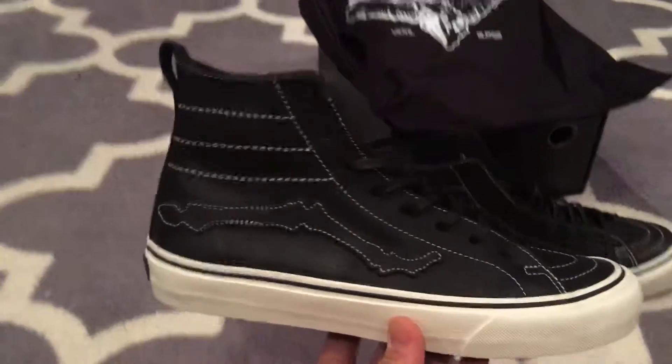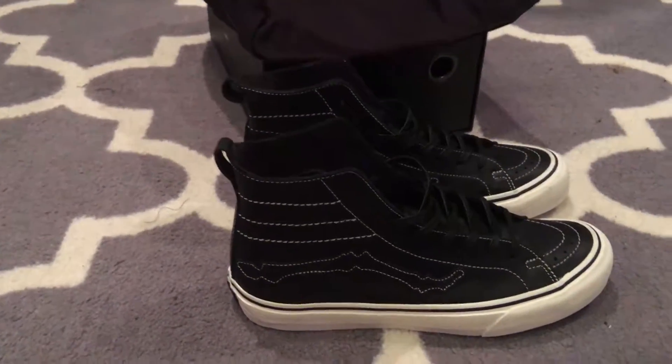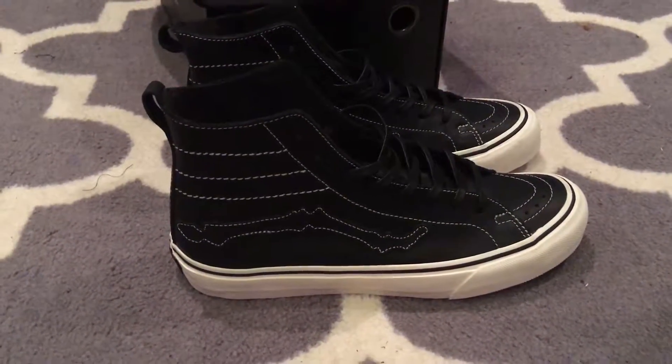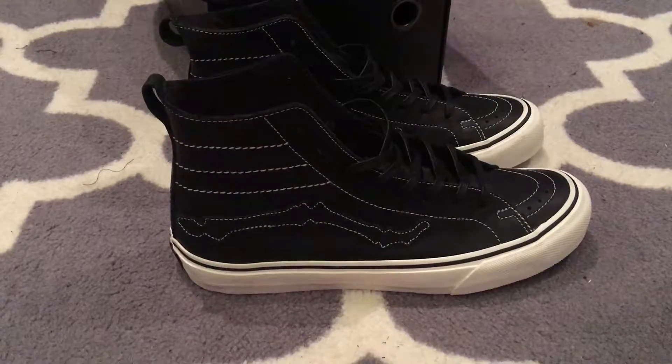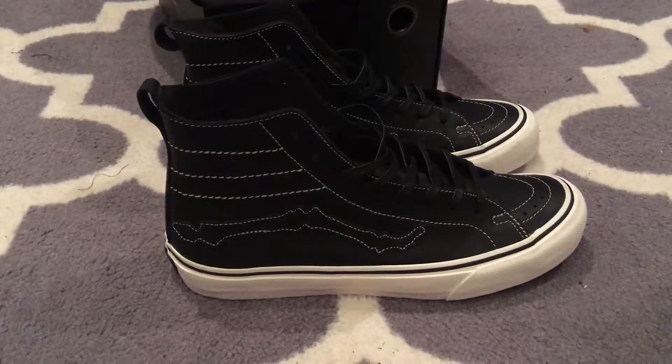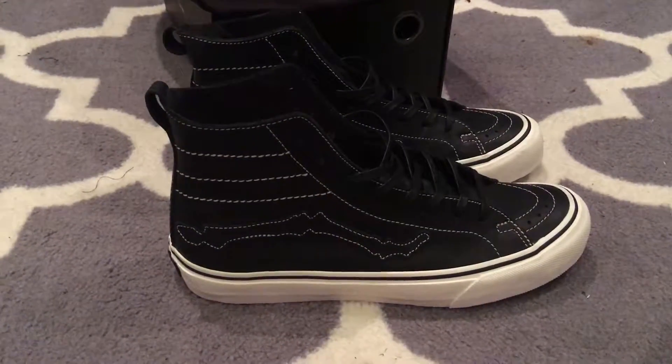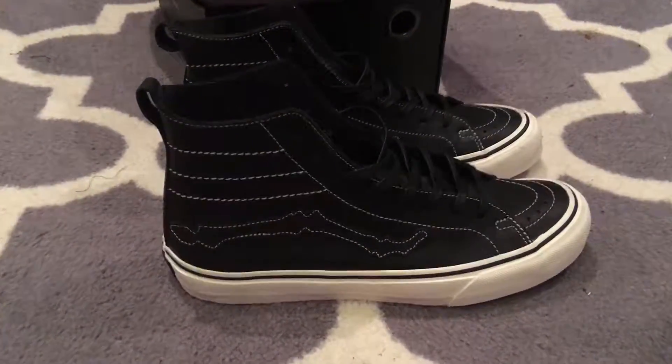Alright guys, probably gonna do the pea coats next as well. Gotta finish the W-Taps collection, some Takas — got some shoes coming in the mail, waiting for the man to drop them off. We'll have some more videos for you guys. Peace.